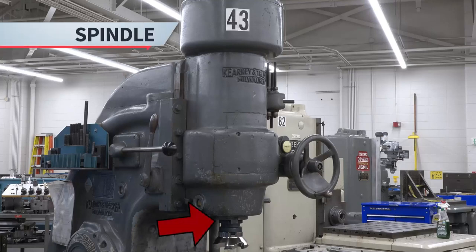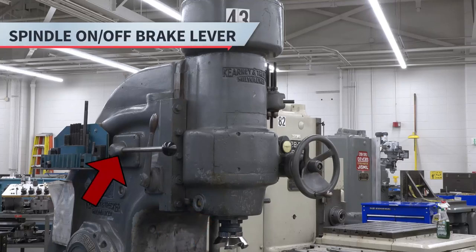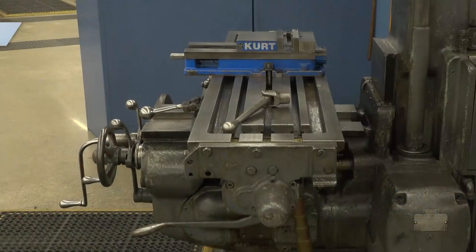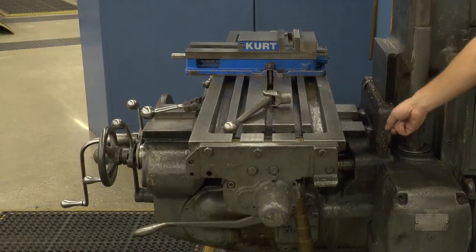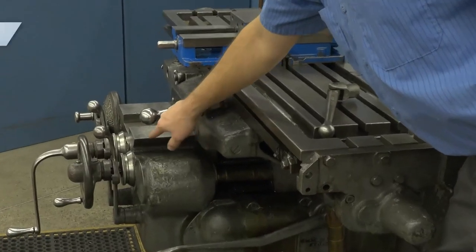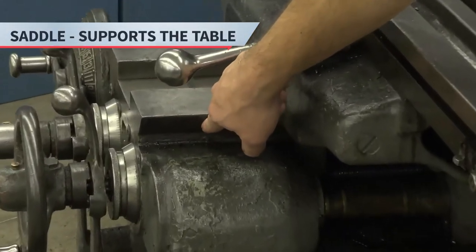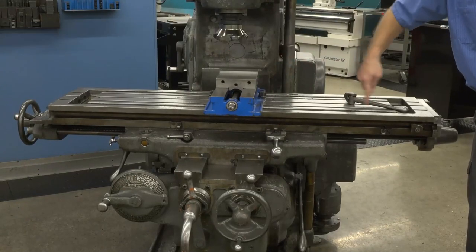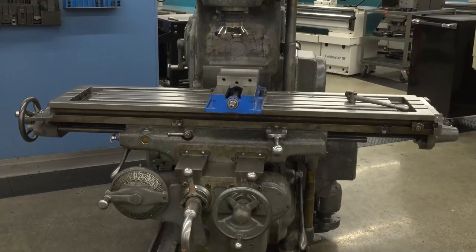The head consists of the spindle, spindle on-off brake lever, and the spindle crank handle. The knee is mounted to the column and it moves up and down. The knee supports the saddle. The saddle supports the table and it moves in and out. The table moves left to right. This is where the operator mounts the workpiece to be machined.